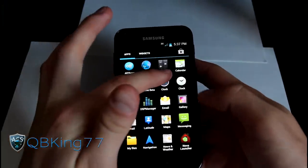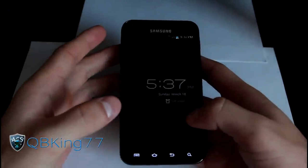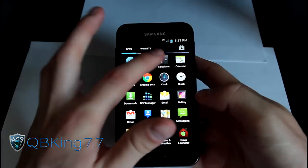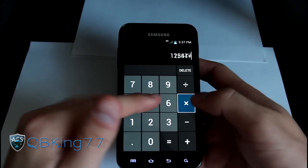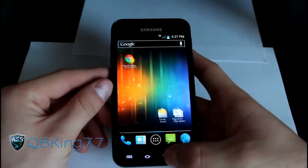You have your AOSP clock application with your alarms and such. You also have your AOSP calculator — a different style calculator as opposed to the TouchWiz calculator.